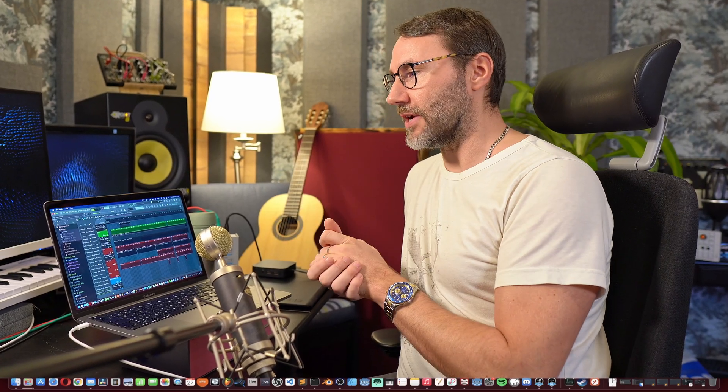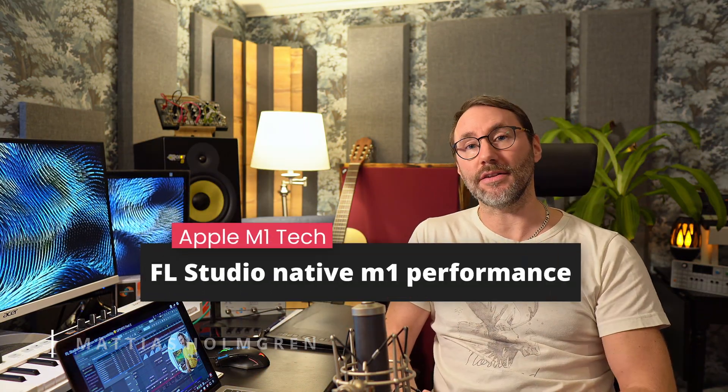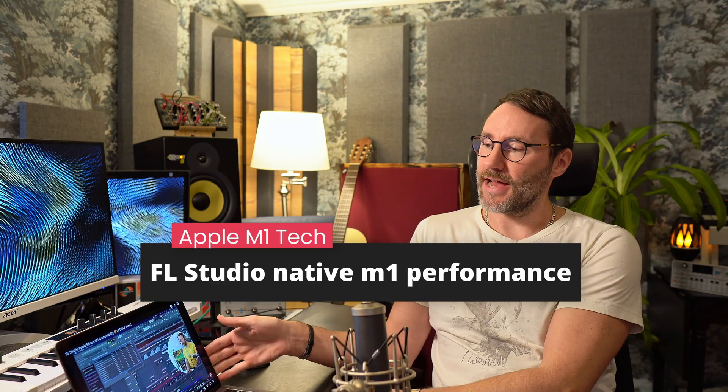With this next demo project, the Right Night Feeling, I'm pretty sure you're going to get surprised. Hi everybody, Matthias here, and welcome to another Apple M1 tech video.